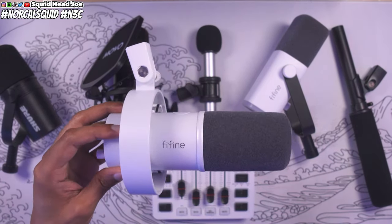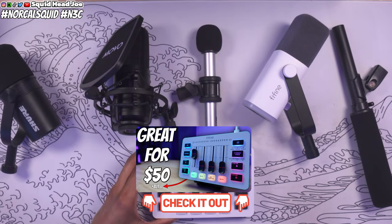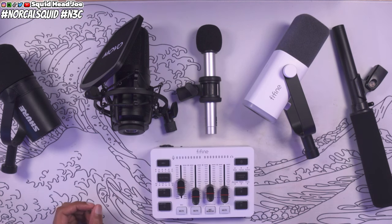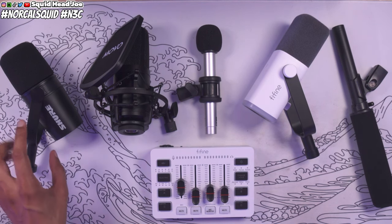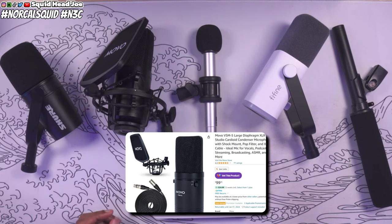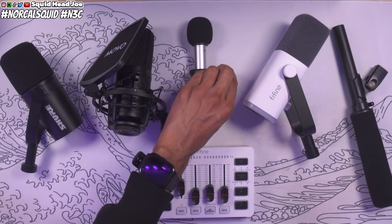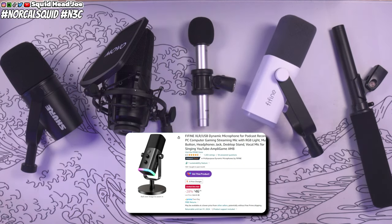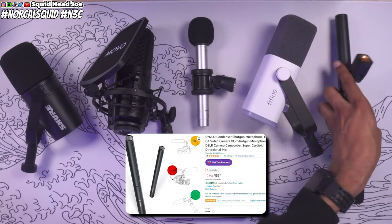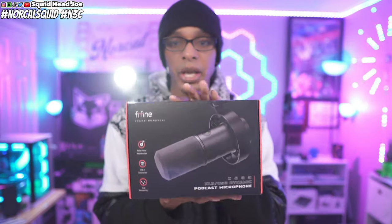I'm going to hook up the Fine Fine K688 to the Fine Fine SC3 mixer — their audio interface — and I'll have a link to my video review of that mixer down below. It's about a $50 mixer that I bought with my own money. We'll be testing against a Shure microphone, a mobile microphone, a content-creation XLR mic, the Fine Fine AM8, and the Sinko Mic D1 that I typically use for these types of videos. Since I'm using the Comica VM30 overhead, you'll be able to hear everything compared. Thank you Fine Fine for sending this out — let's jump into those tests.